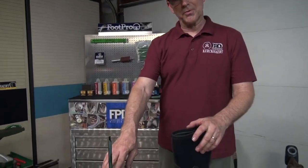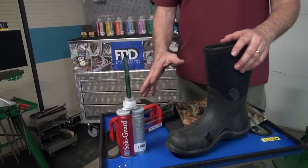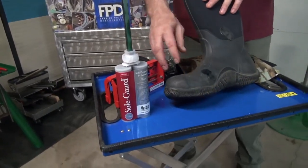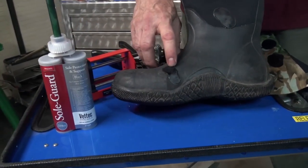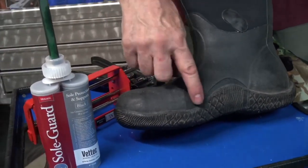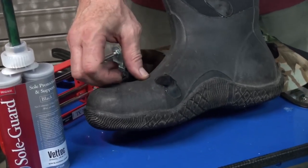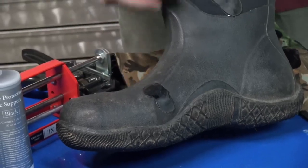It was an extremely versatile material. There are many things that you can do with this material that have nothing to do with a horse. One of the things that a lot of people appreciate is the ability to fix muck boots, rubber boots, knee boots, waders — especially here where it creases when you take a step. It's a good way to repair that.